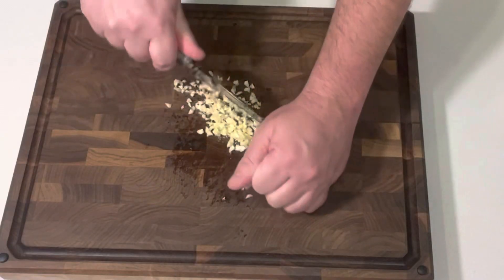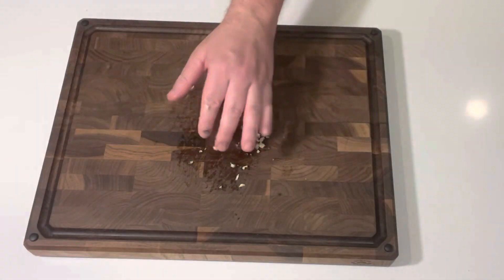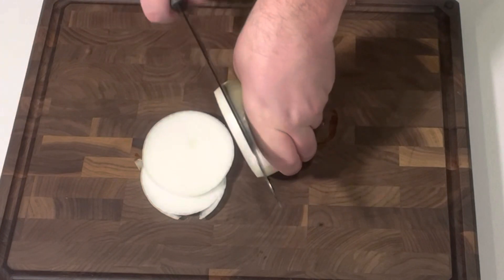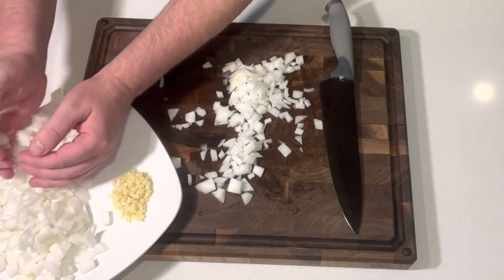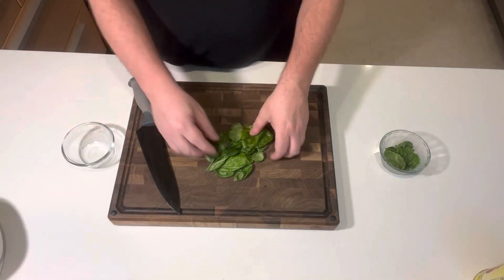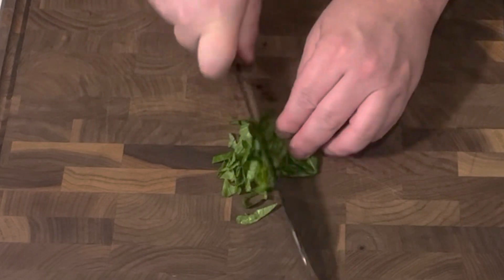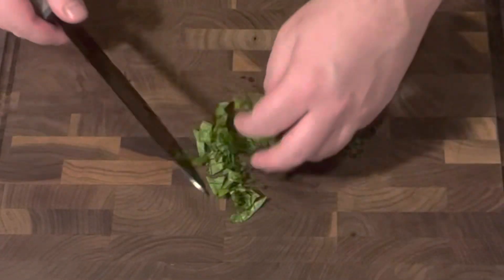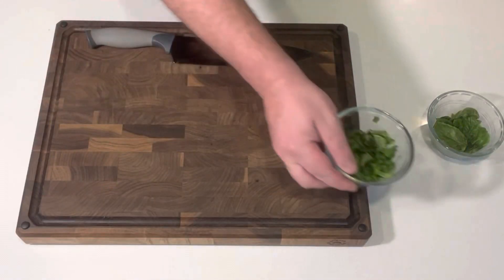First thing we want to do is mince up four to five cloves of garlic, and medium dice one yellow onion. For the sweet basil, this is about a quarter of a cup — I've already rinsed it and patted it dry, and I'm just going to give it a rough chop. I like it rustic like that. Now that's done.